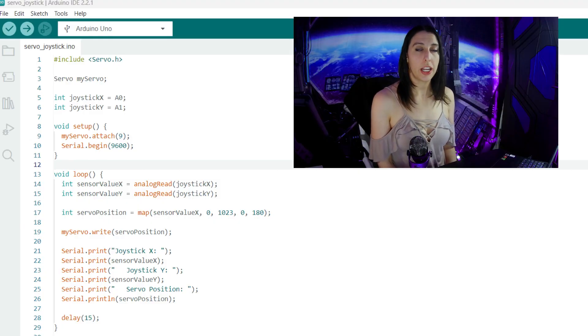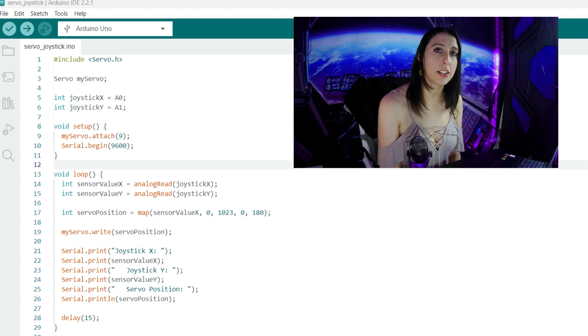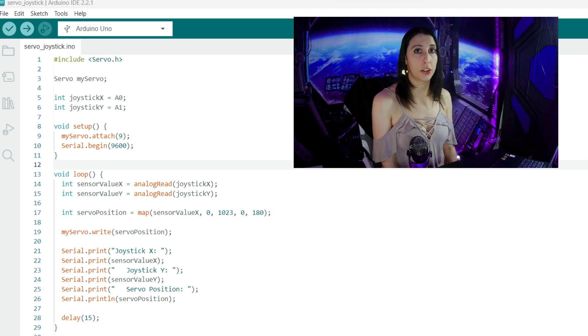First we need to include the servo library, and then we create an object called myServo belonging to the class Servo. We create two variables for the X and Y positions of the joystick. We're not going to use the button on the joystick, so you can just leave that wire disconnected and not put it in the code. In the setup we use myServo.attach to set the servo pin to pin 9 and start the serial monitor.